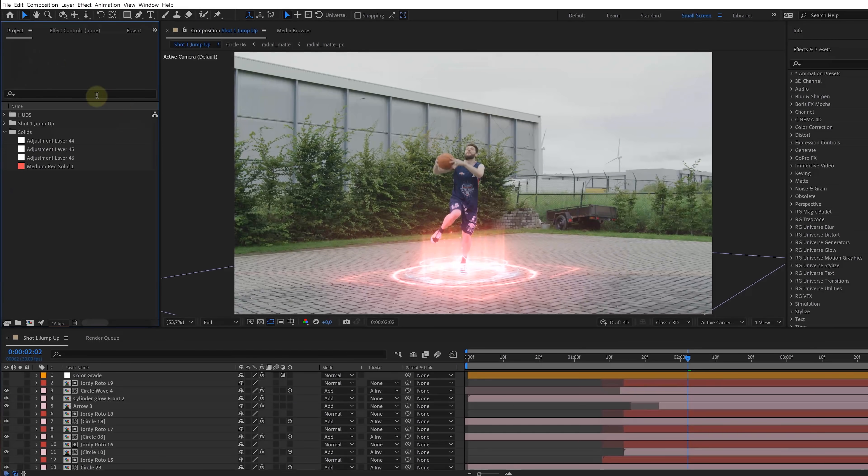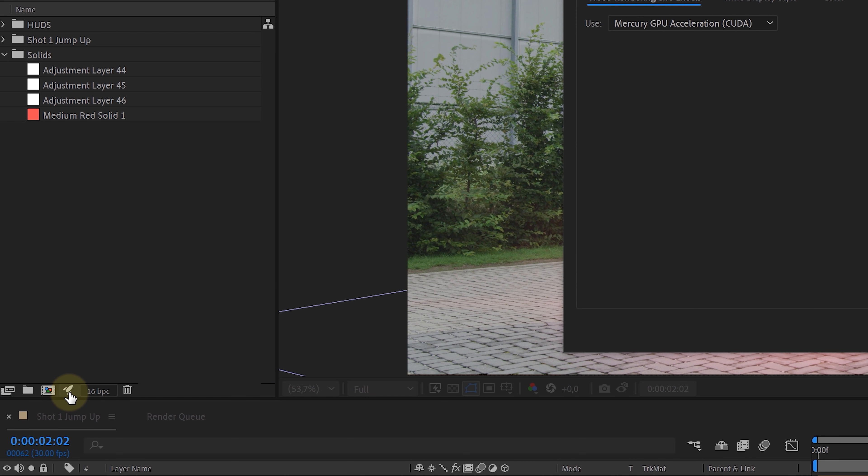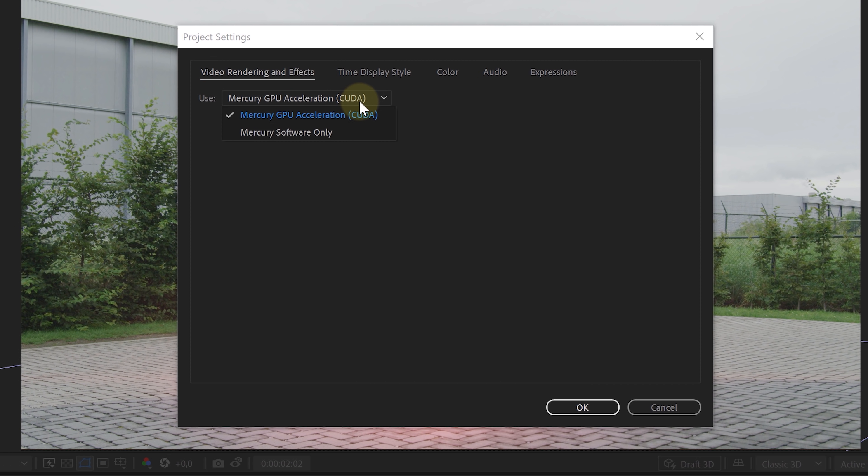Tip 11: at the bottom of the project window in After Effects you can find a little rocket button. Make sure that it is enabled. By clicking on it you have to select GPU acceleration. I found out that for some reason it sometimes gets disabled, so I double check that now and then.